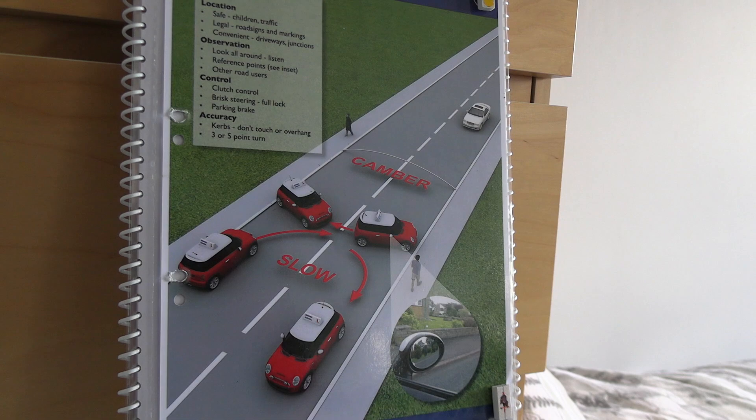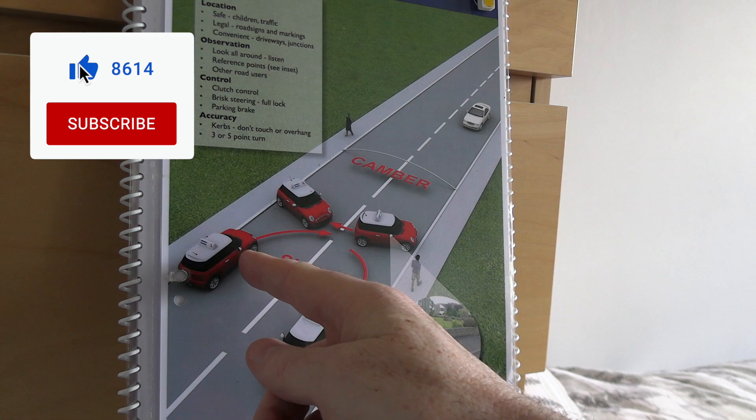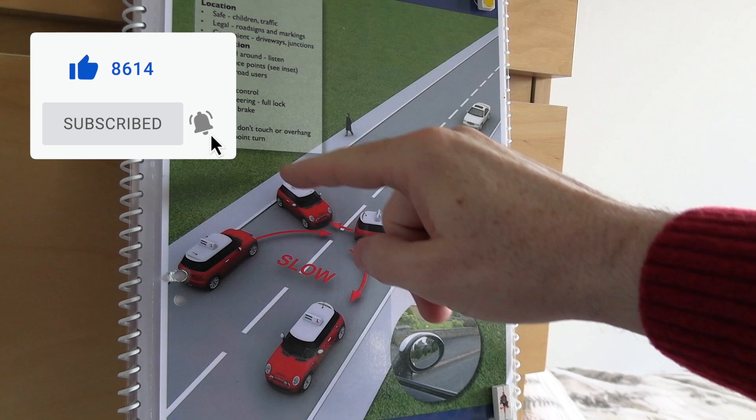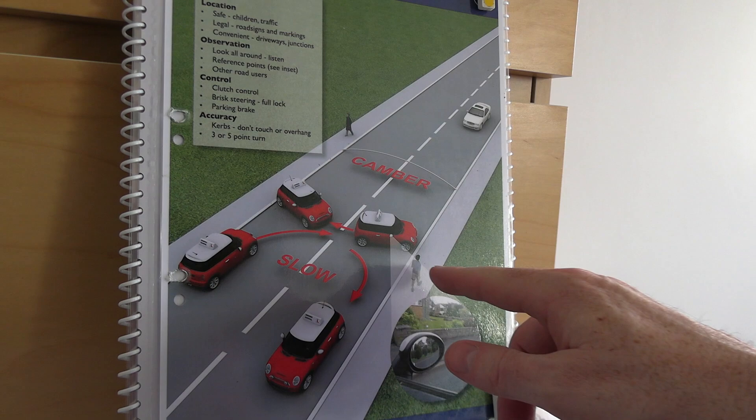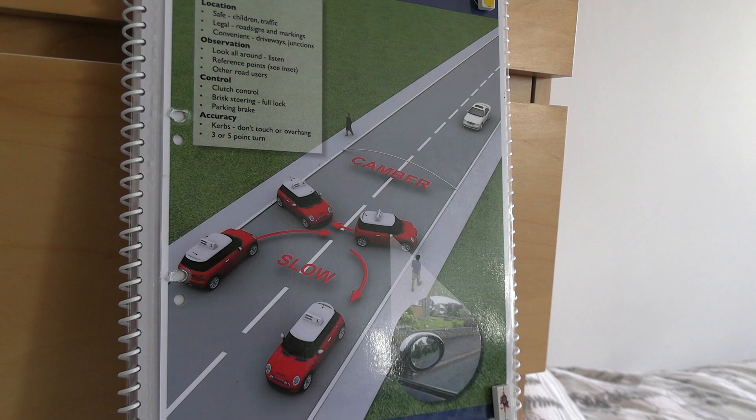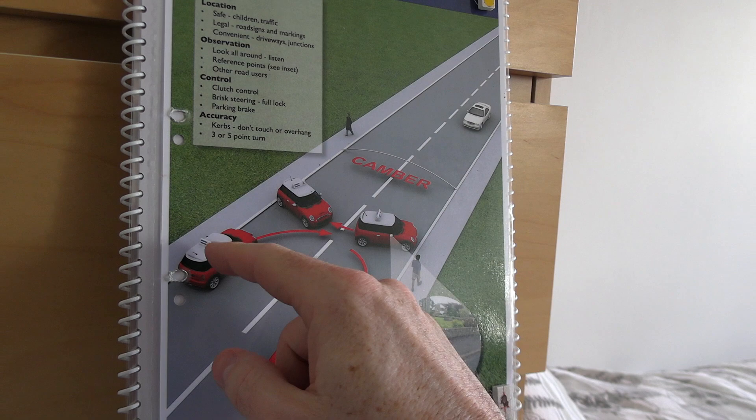Try to park as close as you can to the curb without clipping it. The closer you park, the more space you create to do the turnabout in fewer turns. Most importantly, keep observing as you park — watch for pedestrians, cyclists, vans reversing, and trucks. Be particularly alert for vulnerable road users like pedestrians and cyclists, who are less obvious than larger vehicles. Spot them early and they'll cause you less of a problem.